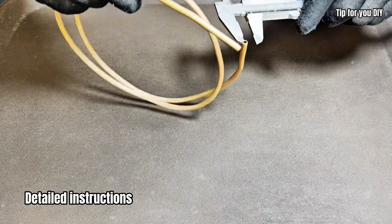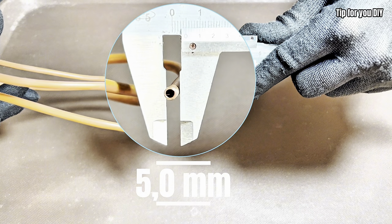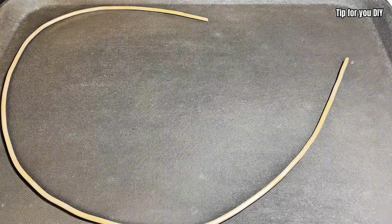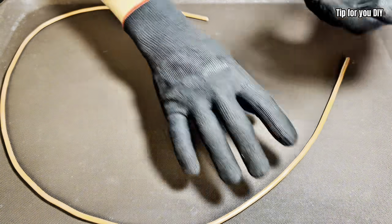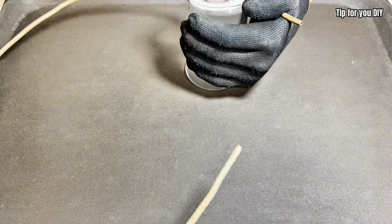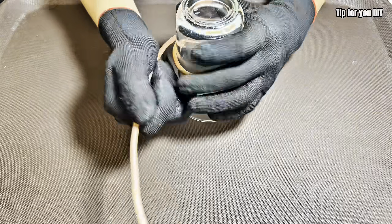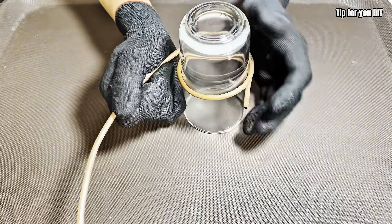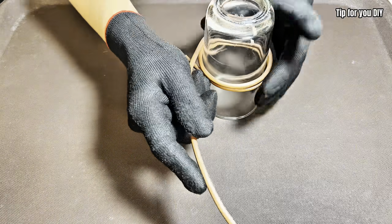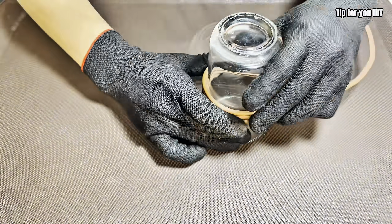Hello everyone, welcome back to channel tip for you DIY. It's summer, the heat is on, and sometimes all you want is an ice-cold drink fast. So today we're building a super simple cooling machine that can chill a can of soda or water in just 20 to 28 seconds — yes, seconds, not minutes. Best of all, it uses only a few basic parts and runs on 12 volts DC, perfect for camping outdoors, at home, or even in your car.